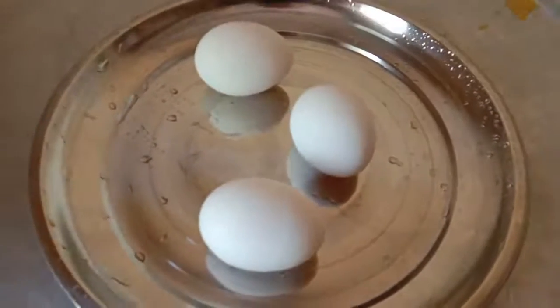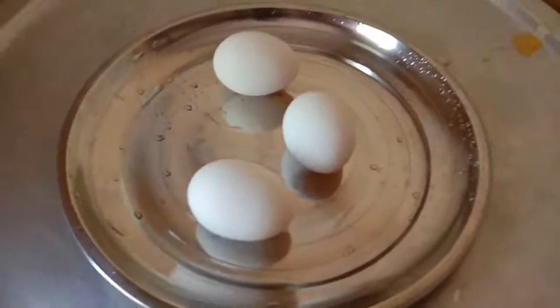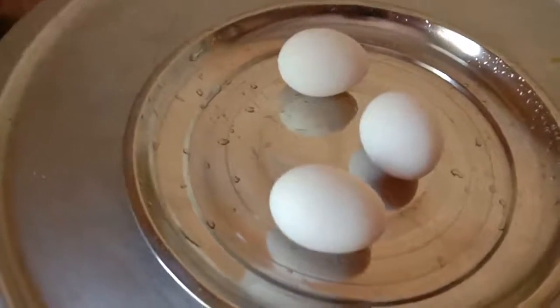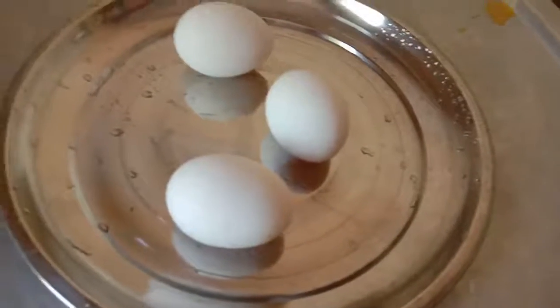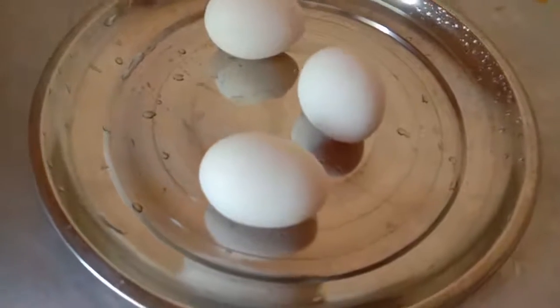We'll take the eggs. First, we will take 3 eggs. In the soil there is some salt — but with a few times they are easy to use.